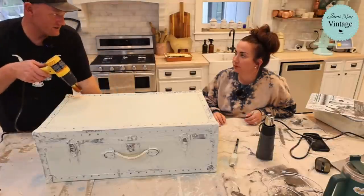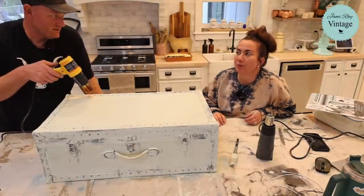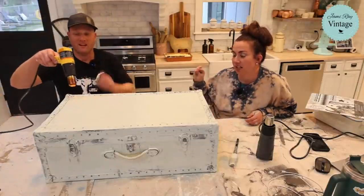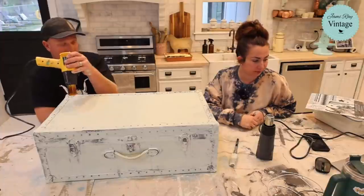The boutique specializes in wedding dresses but has a ton of prom dresses. They've been around since the '50s and are right next to — actually I think the two buildings are connected to — the house we believe is your grandpa Peterson's house.